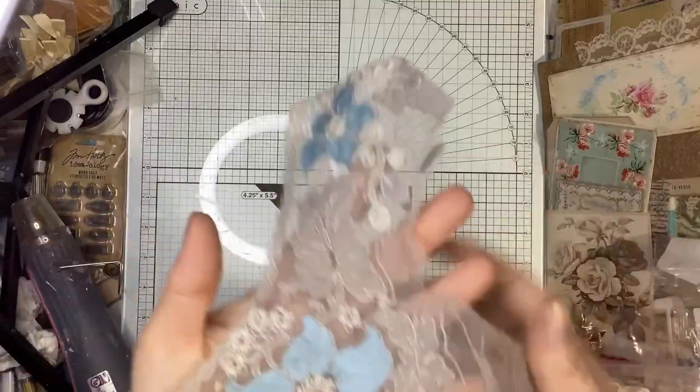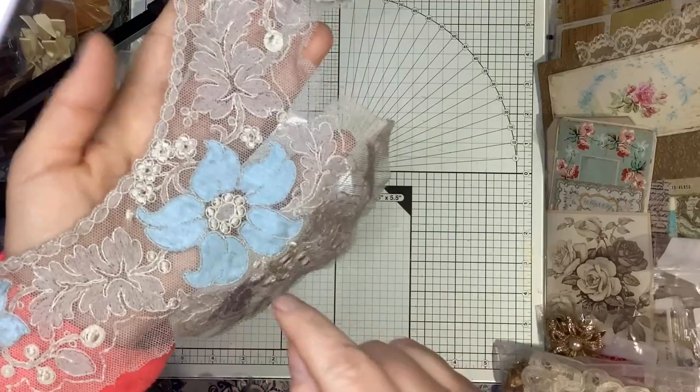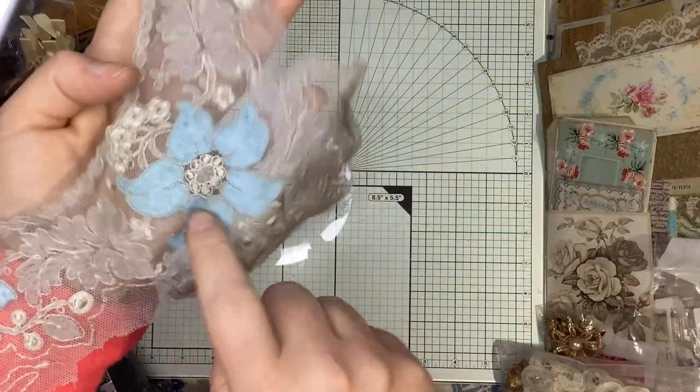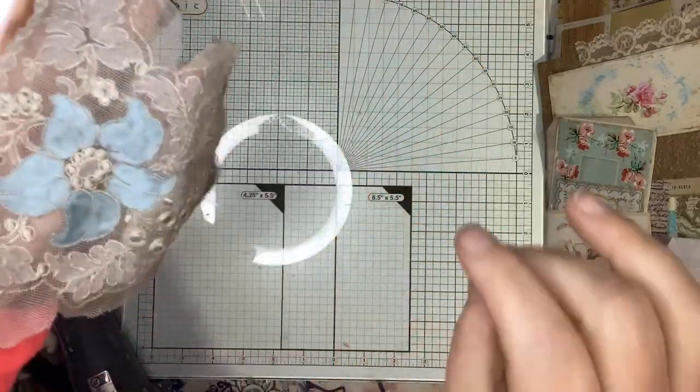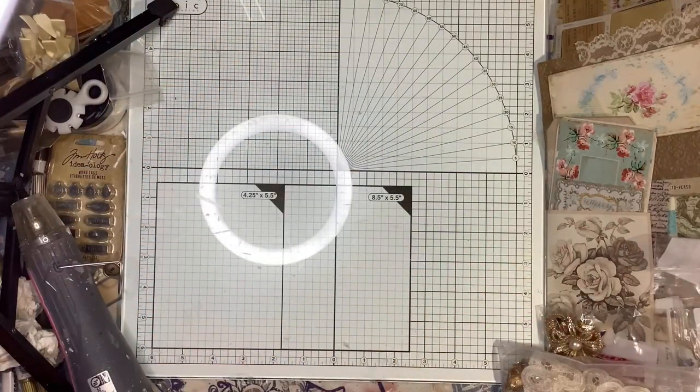She did have some of these in plain where the flowers weren't blue. I'm not sure if she had them in pink or not, but I love the blue. I'm doing a lot of projects right now that have blue in them, so I'm hoping to use that.